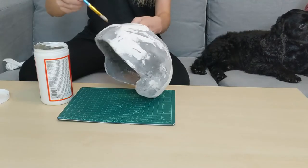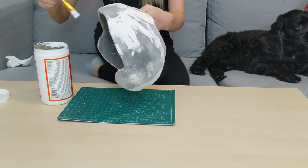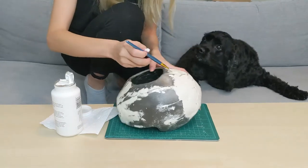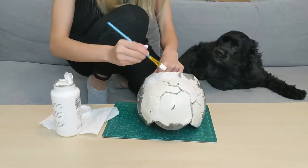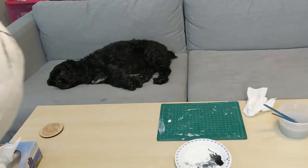Next, I sealed the paper clay with a layer of Mod Podge so that I could have a smooth layer to paint on and so the paper clay would not flake off. Next up, I painted the entire egg white — and here is egg inspecting in case the paint is food. I used grey and black paint on the cracks to make them more clear and give it a cartoonish look.